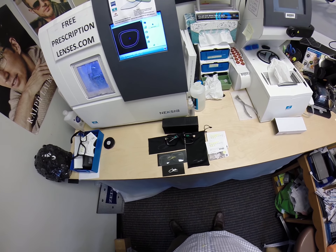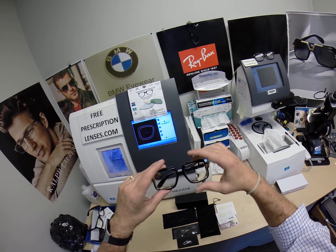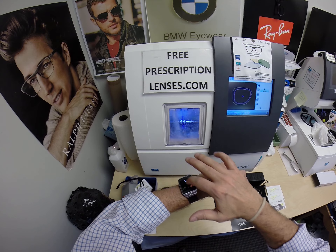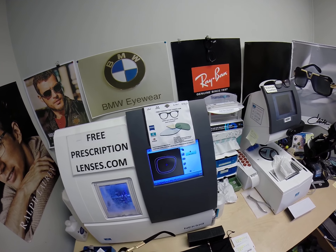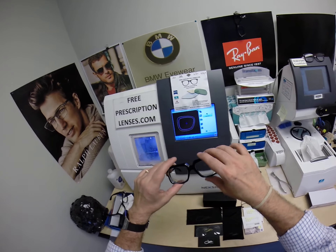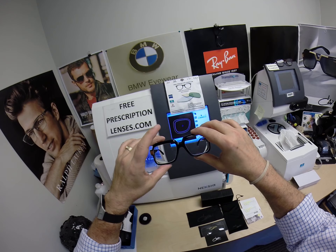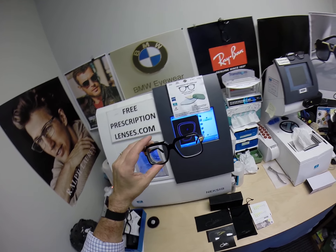Hello everyone. Today I want to show you the Kazao Legends 607 in the classic black and gold. But first, this is freeprescriptionlenses.com, where everyone loves a bargain and no one is disappointed with quality. You buy any frame that I offer and you receive one free pair of clear single vision prescription lenses or non-prescription fashion lenses. I am the hardest working optician in the industry.